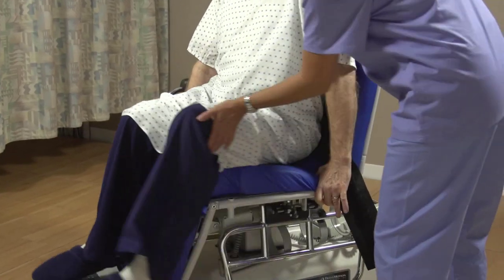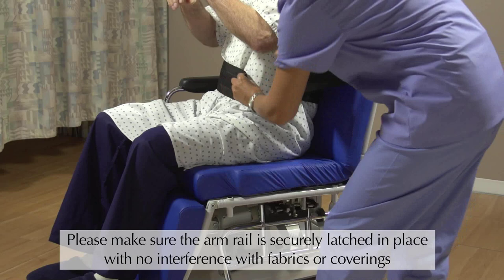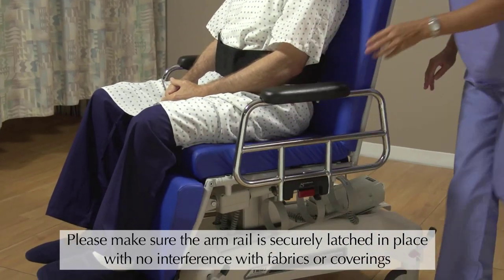Your patient is going to rest on a thick cushion with memory foam, which is extremely comfortable. Once your patient is seated, pull the rail up until it latches in place.